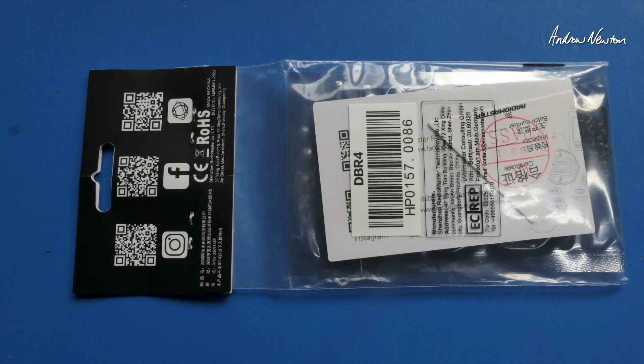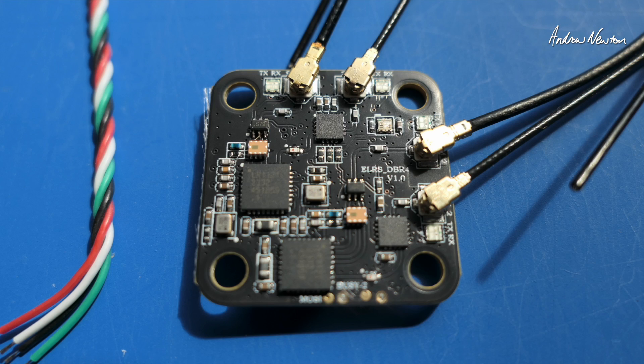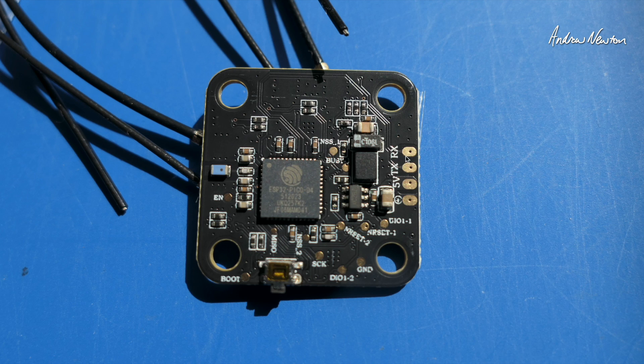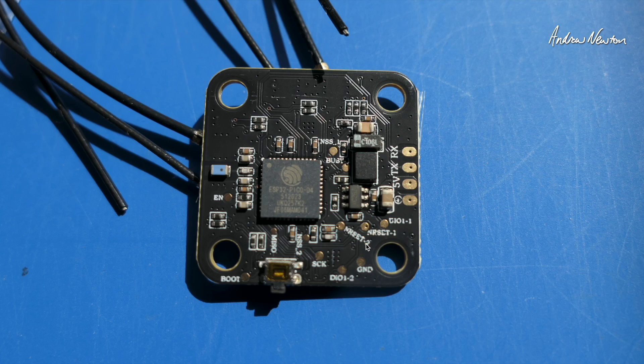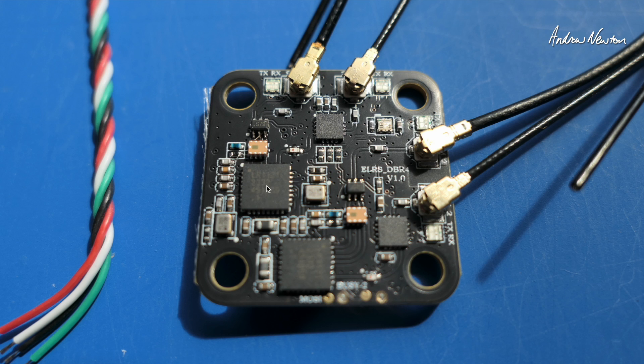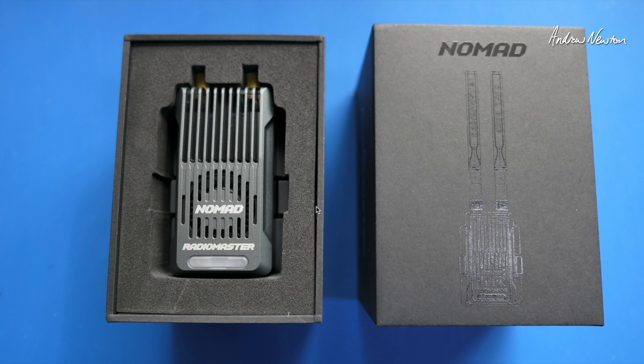Pretty amazing advancements by ExpressLRS and Radiomaster keeping up with the hardware side of it too. Here are some pictures of how they look. There's the DBR4 receiver — you need to solder it up yourself. I put some heat shrink on it but that gathered all the antennas together, so I've taken the heat shrink off and will rethink that. There are the solder pads, the boot button, and the dual LR1124 transceiver chips, and the Nomad in its packaging.